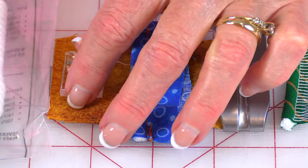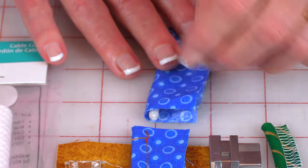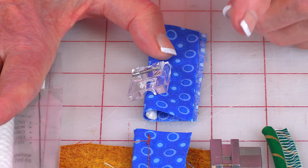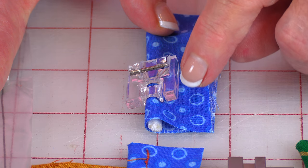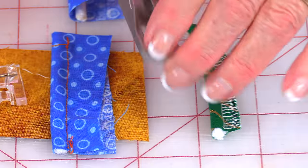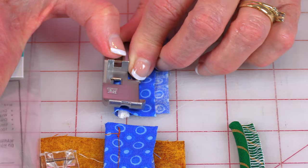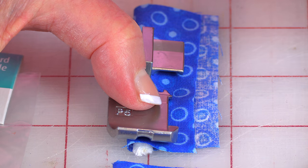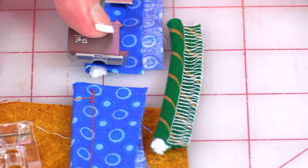These feet work just like the other feet: you fold your fabric over, put your foot on top, move your needle over to one side, and it holds the cording in place while it stitches right along the edge. This is what it looks like when it's done. On the serger one, it holds the cording right in that groove, cuts the edge of the fabric so it's an even width, and stitches along the cording and binds the edges.